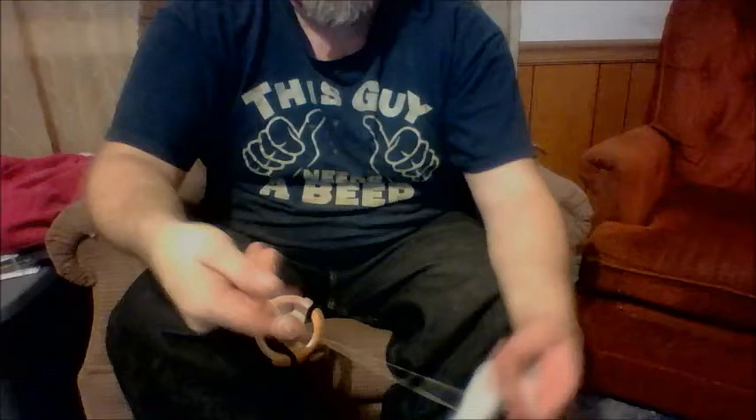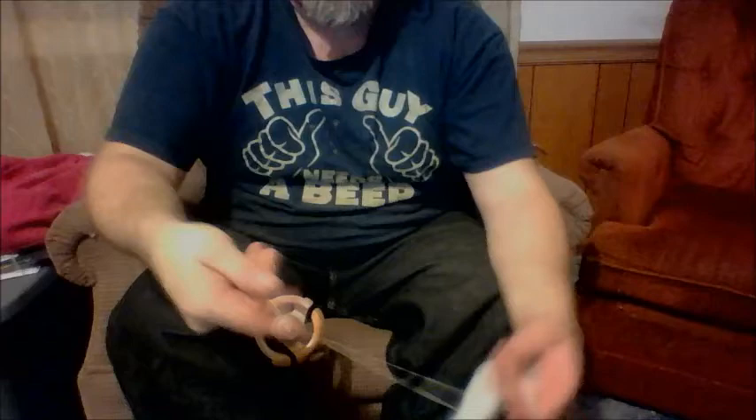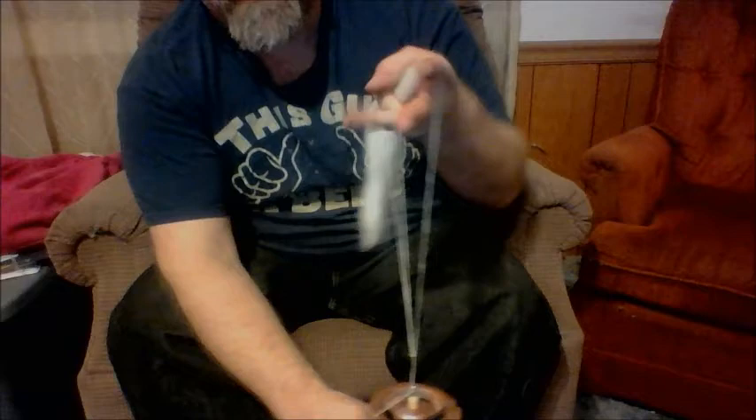It's like finger crocheting. And you feed it up until you have this — the loop around my ring finger and my other yarn around my index finger.